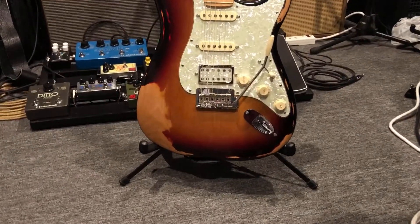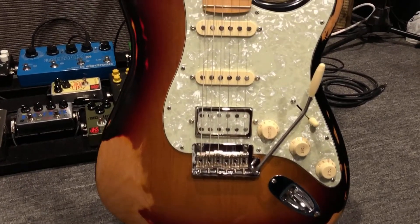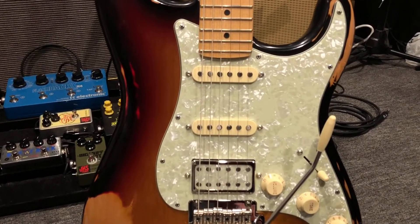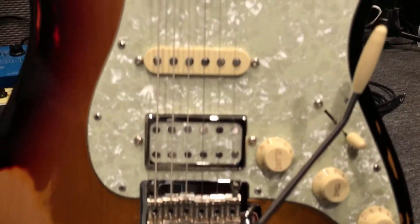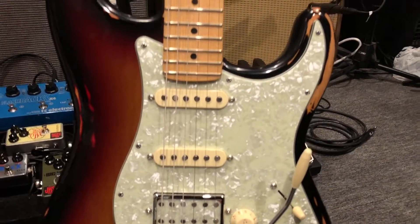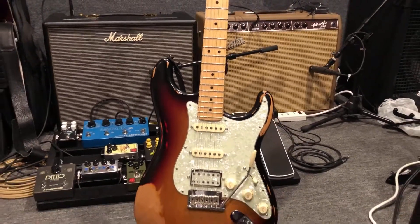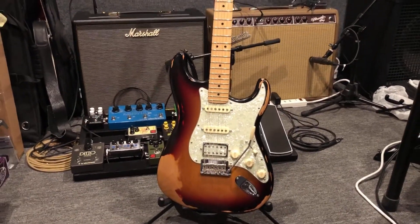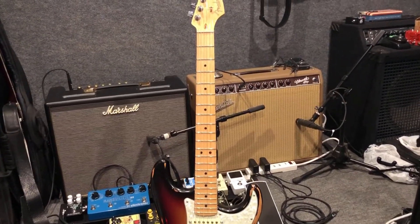So here's how it turned out. My original idea was to put this mint green pearloid, so it has kind of a vintage vibe to it. I thought this would look fantastic in a candy red Strat. I was actually going to sell this guitar but the sale fell through, so I decided it's probably better to hold on to it anyway.